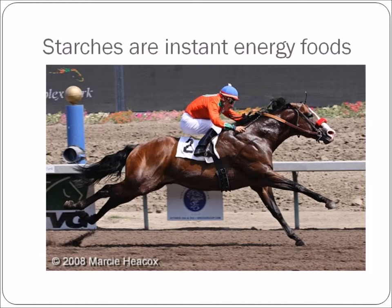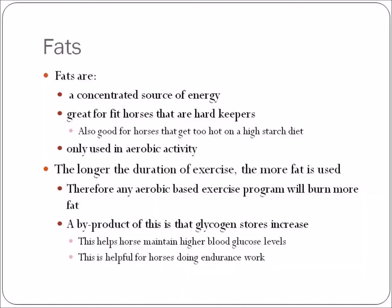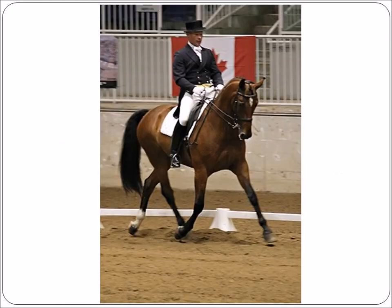Fats are a concentrated source of energy. They're great for fit horses that are hard keepers and also good for horses that get too hot on a high-starch diet. Fats are only used in aerobic activity, so the longer the duration of exercise, the more fat is burned. Any aerobic-based exercise program will burn more fat, and a byproduct of this is that glycogen stores increase, which helps the horse maintain higher blood glucose levels — particularly helpful during endurance work.